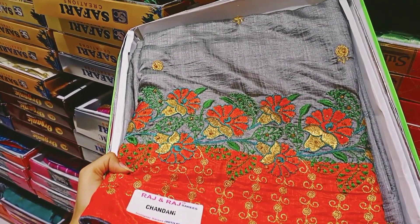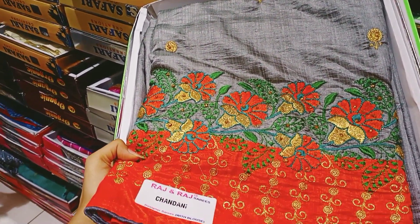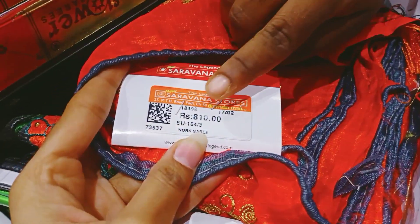This is a grey color with a red border and flower design. It has a rich look in a good color combination. This price is 810 rupees.